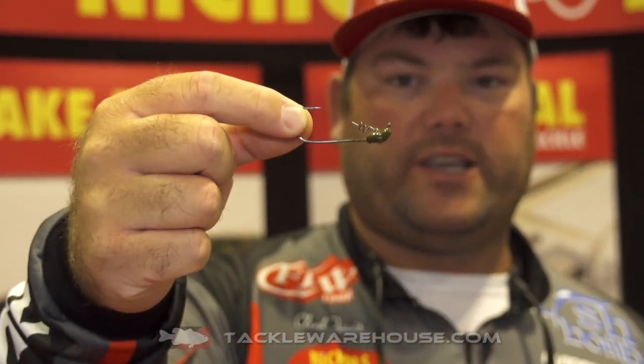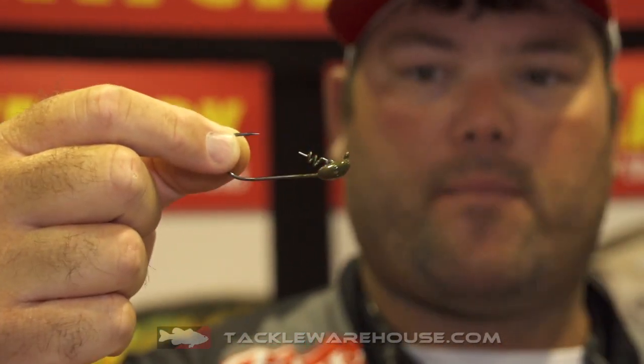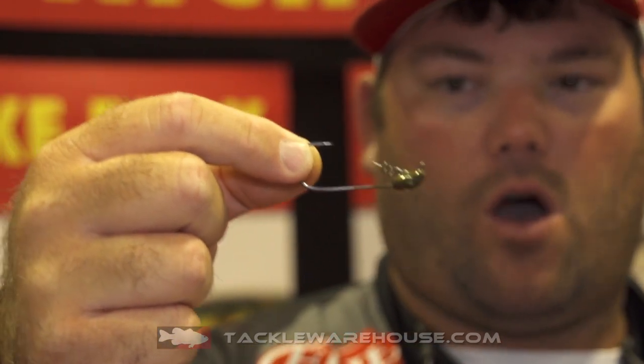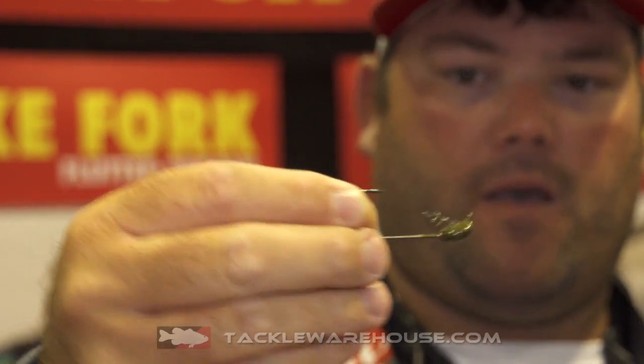It comes in three sizes: 3/16ths, 1/4, and 3/8ths, and two colors: camo and black. It comes with an awesome ultra-sharp 3-aught Gamakatsu hook and a centering pin so you don't have to worry about your worm getting jerked off. It's got a flat head on it — it's the ultimate shaky head for skipping boat docks.